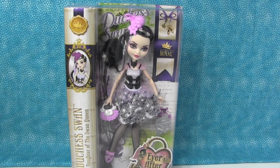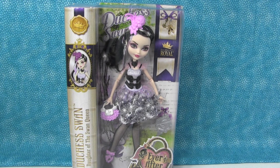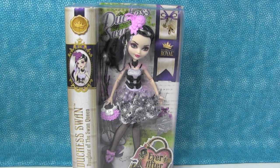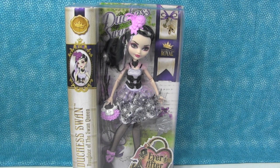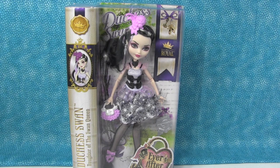Hey everyone, it's Shannon. And Paul. Today we are here together to do another Ever After High doll review. Paul was missing on the last couple Ever After High dolls, but I think Duchess Swan is one of his favorite Ever After High dolls yet, right? Yes, she is. So I had to save this one and do the review with him.